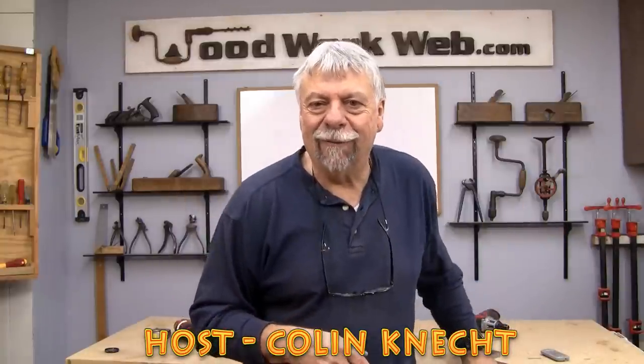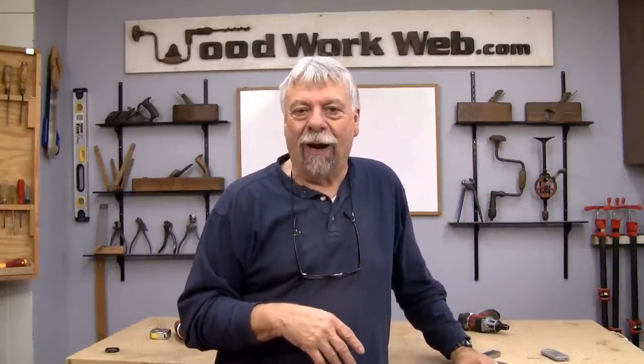Hello everyone, Colin Kinnett here for Woodwork Web. I know for a long time I've been telling a lot of you that one day one of these videos we're going to make a router table. Well, we're finally getting around to making a router table and we're going to make a good quality router table.